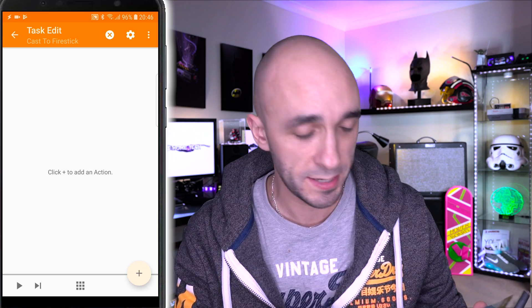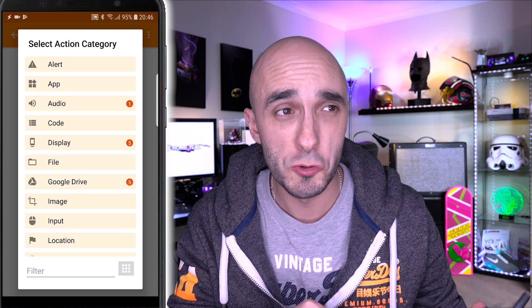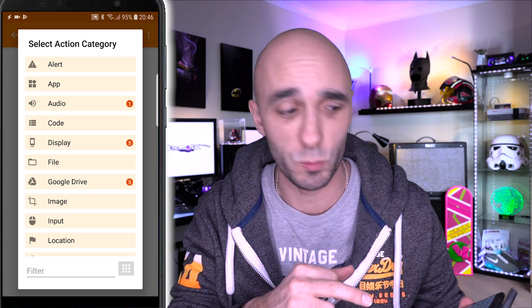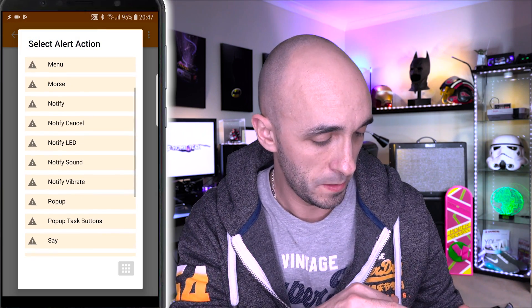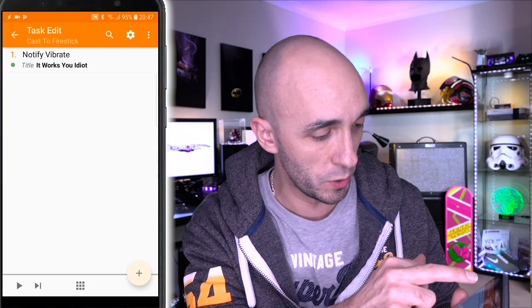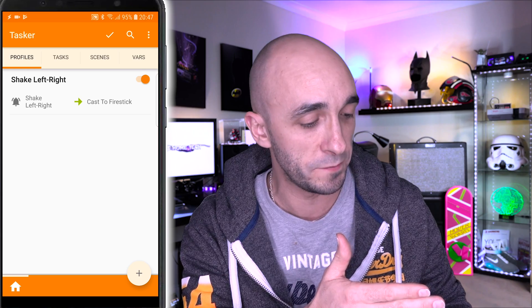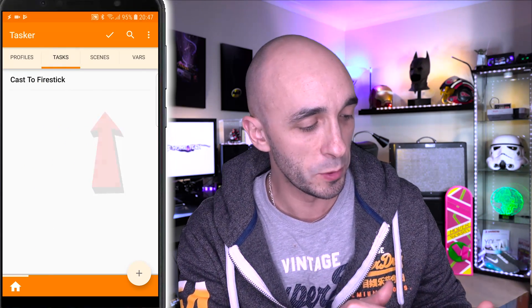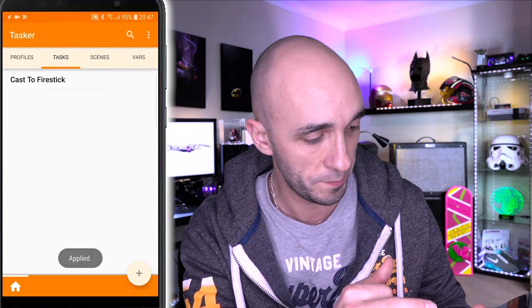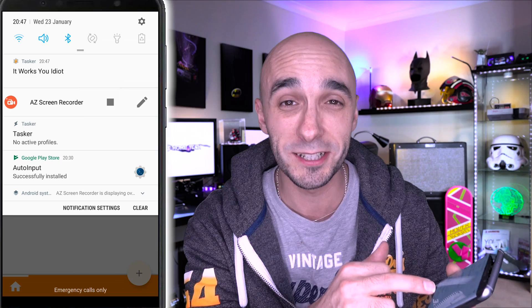So this is the task that we want it to do. I'm going to press the plus button and actually set up something more basic than our task first, so I know the shaking thing is working. I'm going to go to Alert and choose Notify Vibrate. So I'm going to check if that works when I shake my phone — I need to save it first, so I'm going to back out. You can see I now have a profile: when I am shaken left to right, I will cast to Fire Stick. If I tick the box at the top and shake the phone — it vibrates and says 'it works, you idiot.' Congratulations — you have created a very boring task.